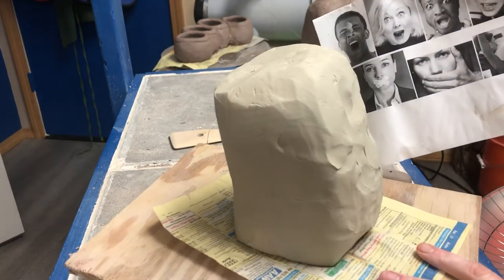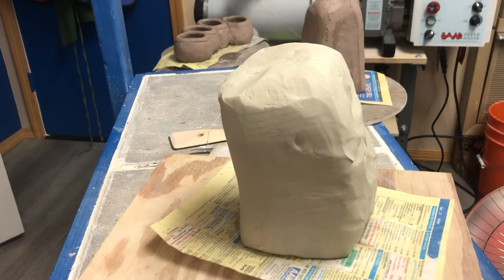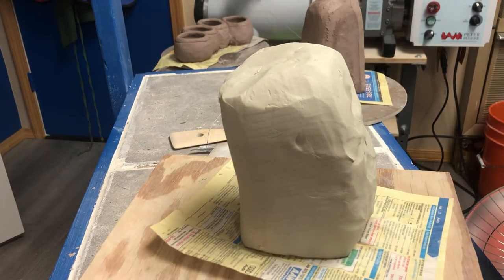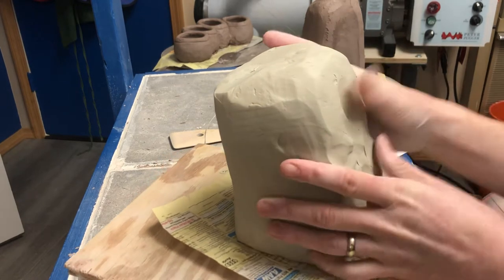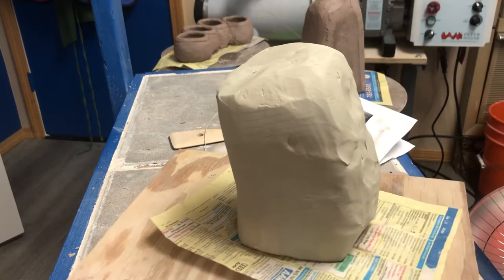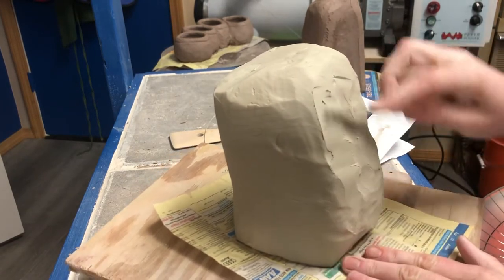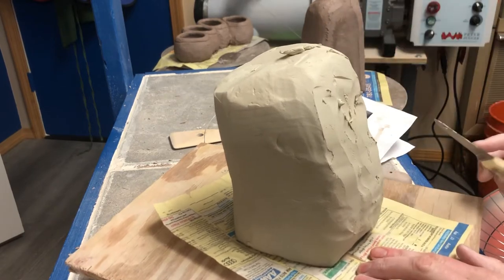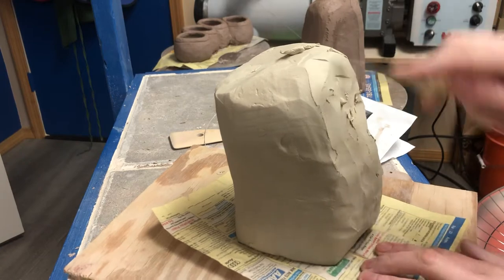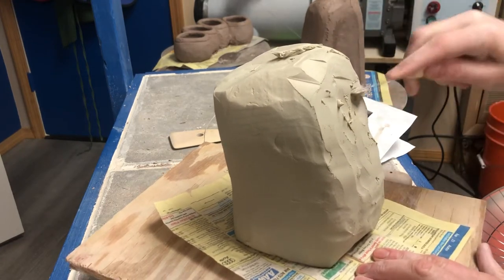One of the things I have is reference photos. I find it's really helpful to make sure that you're looking at the thing you're trying to make. I'm going to make a head. If you try to make a head based on just what you remember, the trouble is you sometimes make assumptions. Actually looking at the thing helps you be accurate in what you actually know.